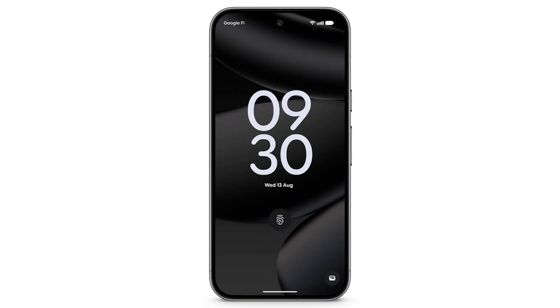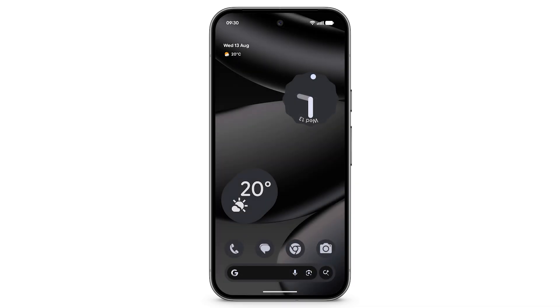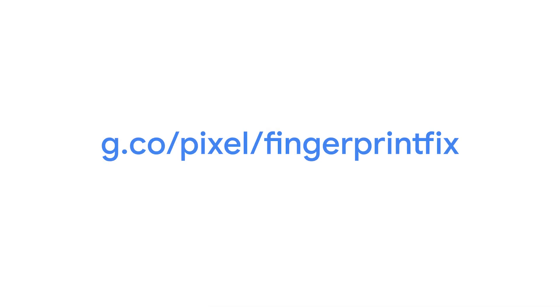You can now use your fingerprint to unlock your phone or verify that it's you. If you're having trouble using Fingerprint Unlock, go to g.co/pixel/fingerprintfix. To learn more about Fingerprint Unlock for Pixel Fold, please find the link in the description below.